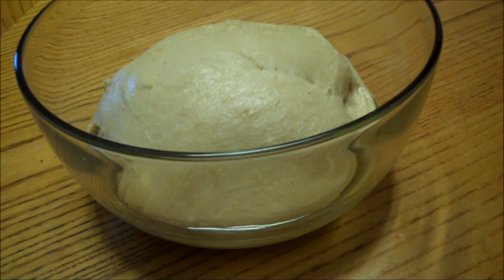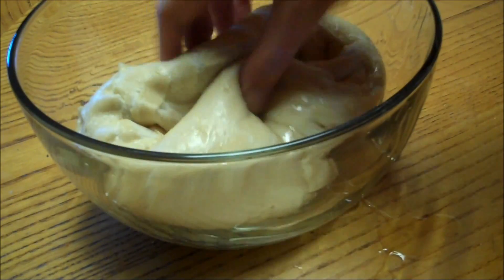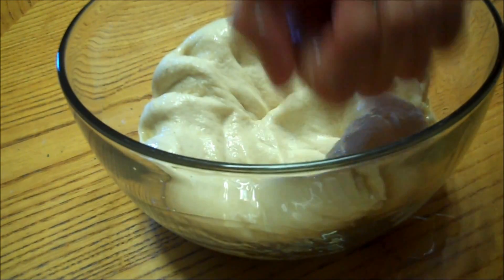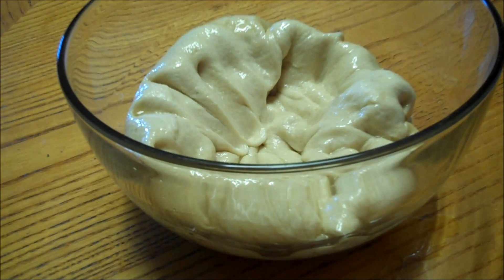Alright, it is doubled in size. So now we're going to punch it down. It did take two hours. We're going to punch it down and shape it into loaves, and let it rise again.